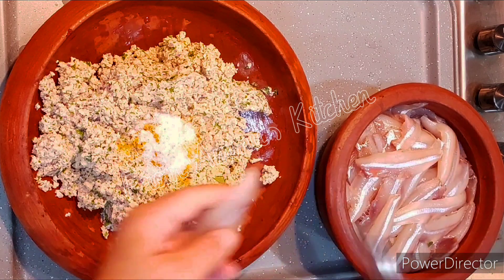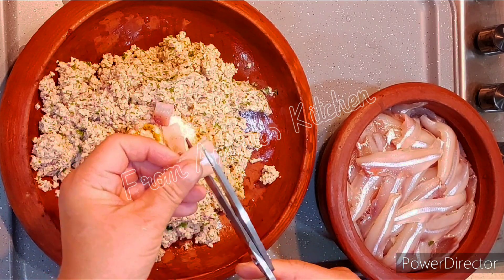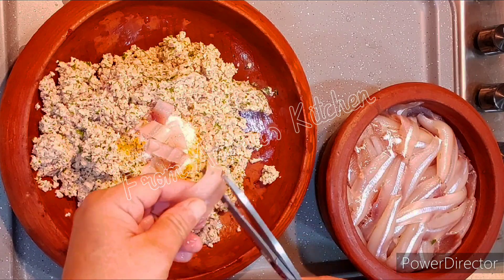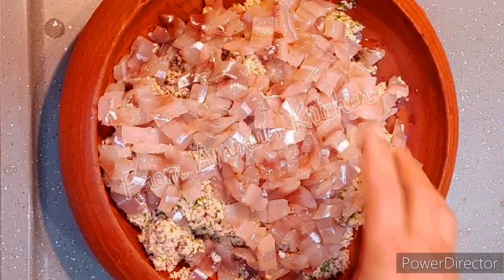We will put a little bit of a teaspoon of salt. When I have a new dish, I will make a very hard job of making my own thing. For this,